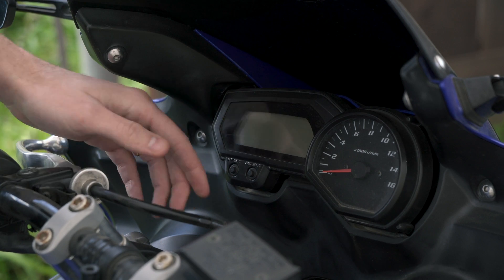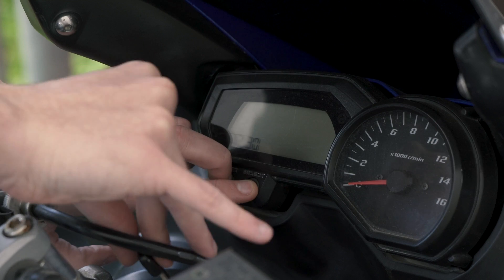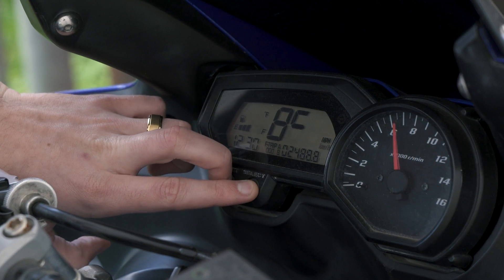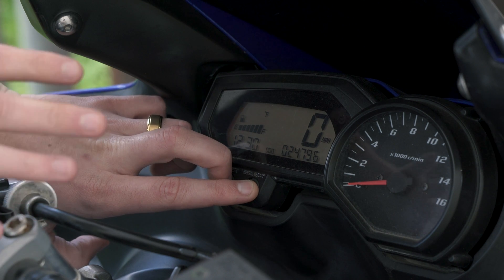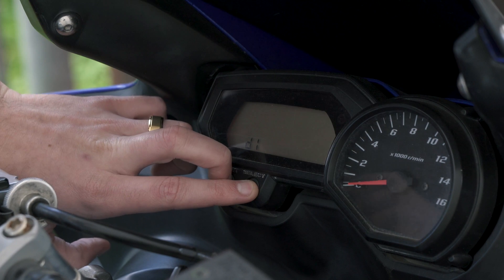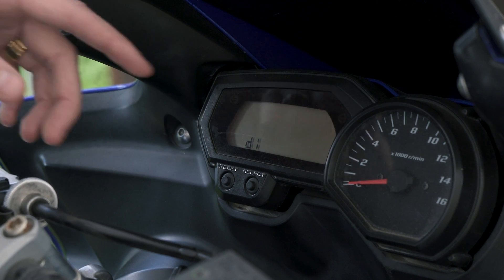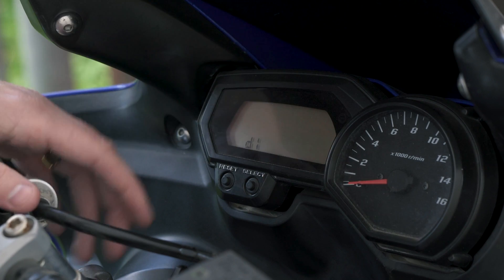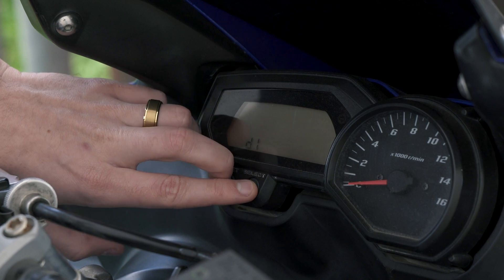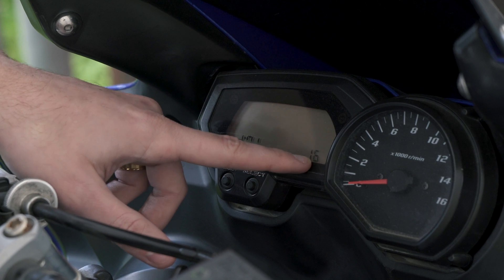To enter diagnostic mode, hold down the reset and select buttons at the same time, then put the key in and turn it to the on position while still holding them down. Hold them down for five seconds after it turns on and it'll go into diagnostic mode. It says 'DI' — that's diagnostic mode, not D1. Then push and hold those buttons for another second or two and it goes into diagnostic mode.